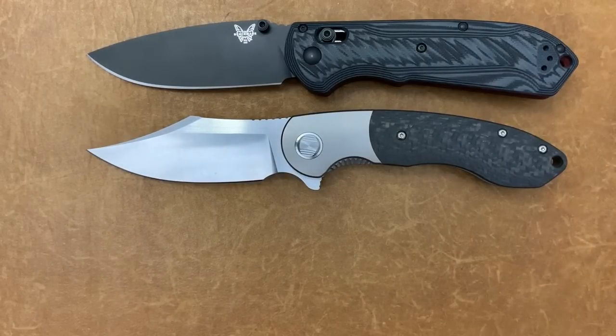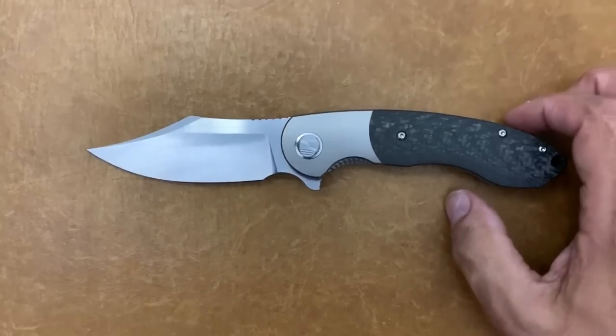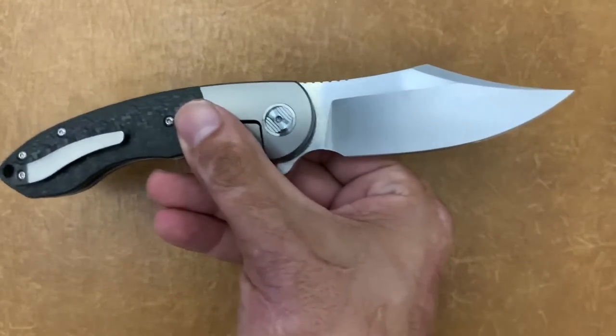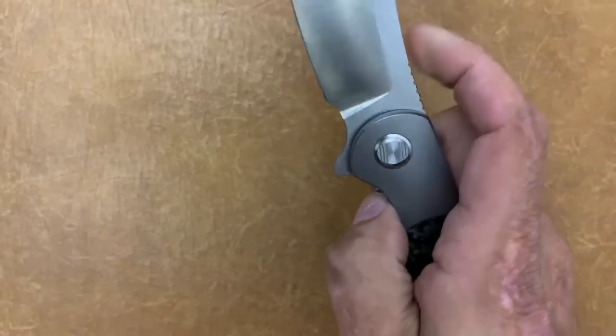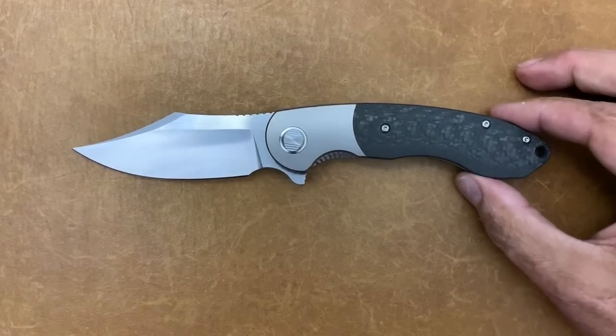My overall impressions: this is a knife I was so excited to see at their booth this year — so much so that they saw me drooling on it, and I think since I drooled on it, I was able to bring it home with me. Very excited to have this in the collection.